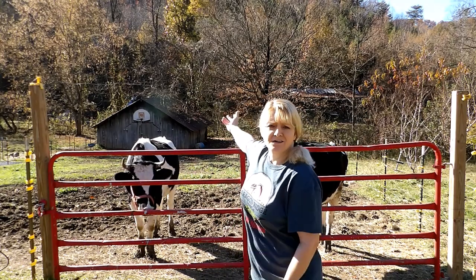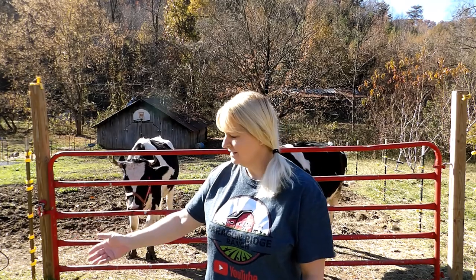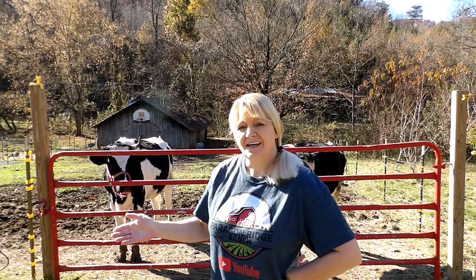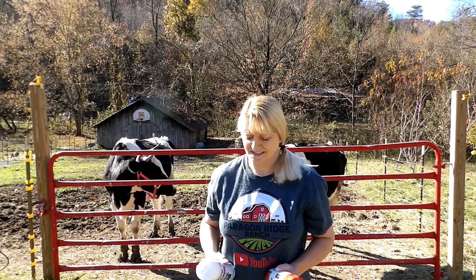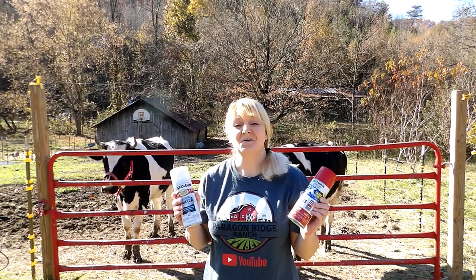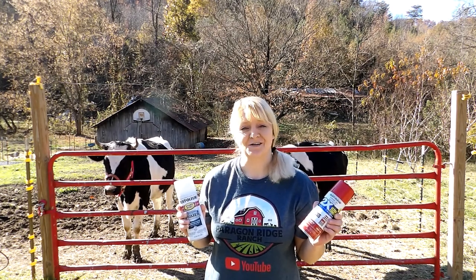Behind me we have this lovely red gate, and over here we have a new blue gate. That's not gonna work — but the blue gate was a hundred dollars cheaper than getting another red gate. So what did we do? We bought the blue gate, saved a hundred bucks, and bought some paint. I'm gonna slap some paint on this blue gate and make it red so that it matches.